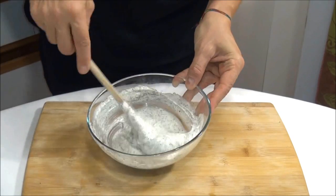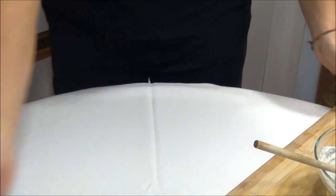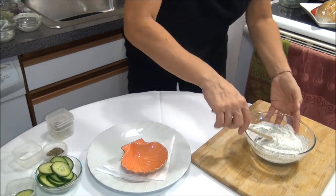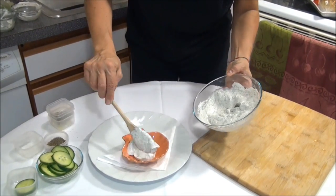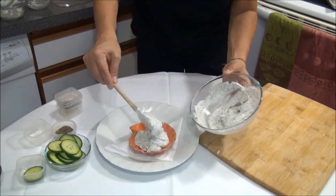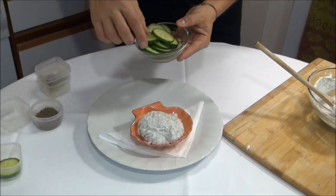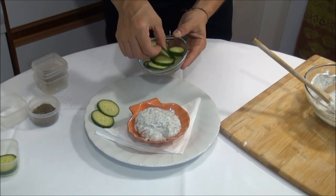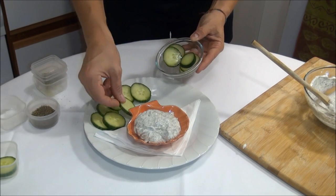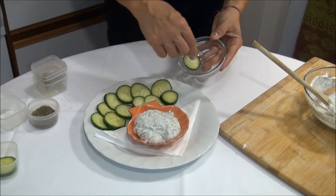Okay, this dip is ready. Now we grab a plate and put the dip in a small dish like this one. Now we grab a cucumber — remember this dip is for the cucumbers, but you can use it with broccoli, carrots, but I like it more with just cucumbers.